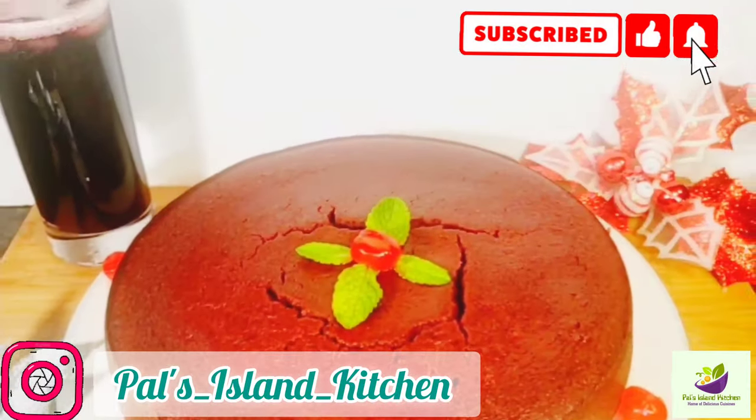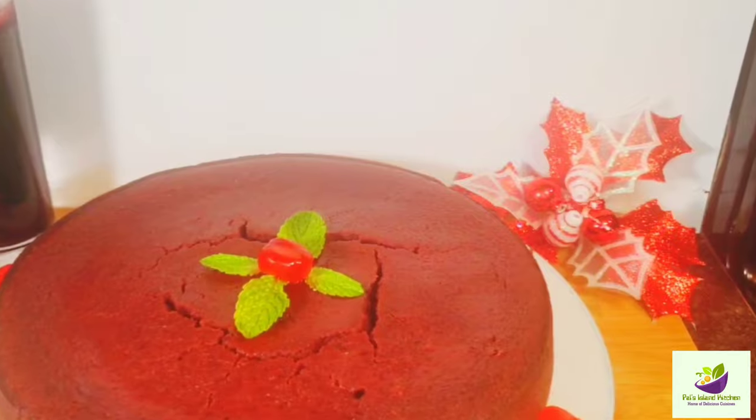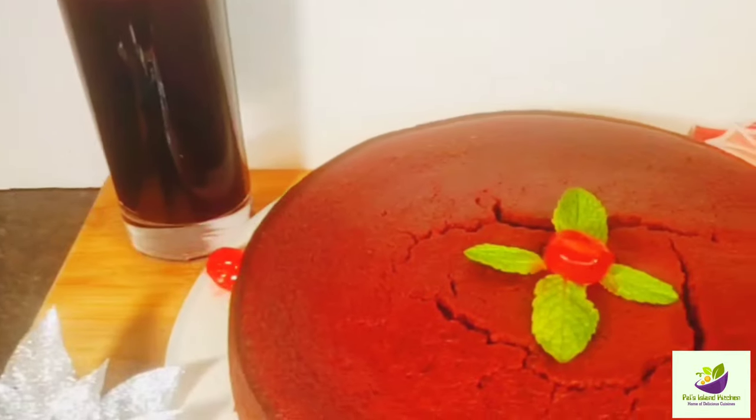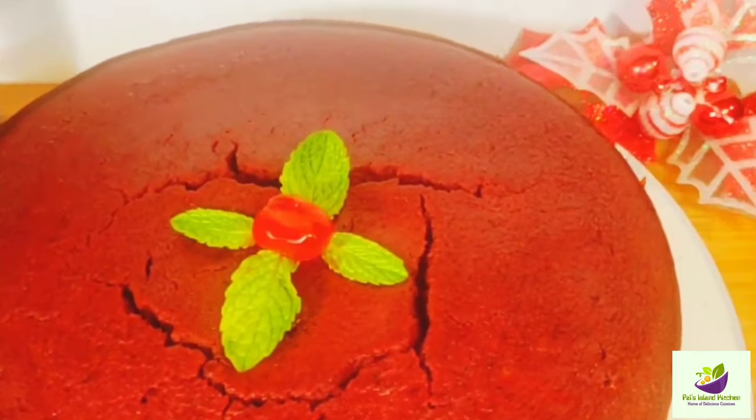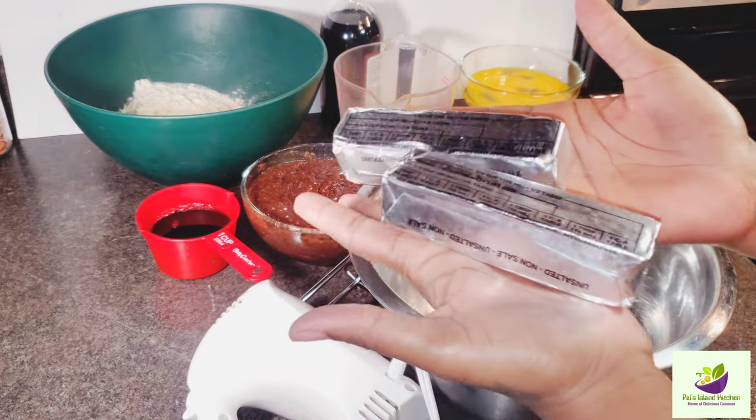Welcome back to another video. Today we're going to be doing a quick tutorial on how I do my sorrel fruitcake. So let's get right into the video. Here we have two sticks of butter at room temperature.